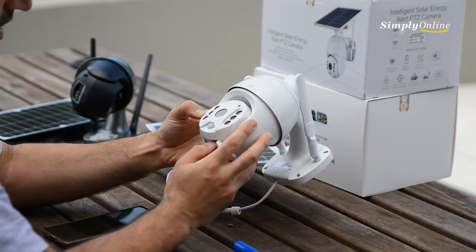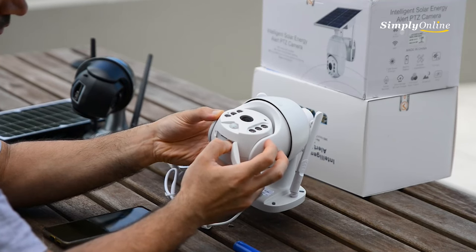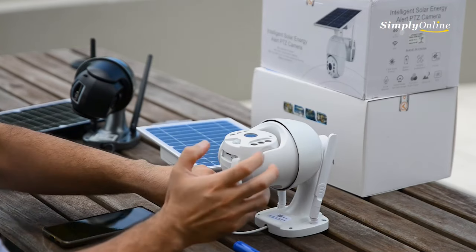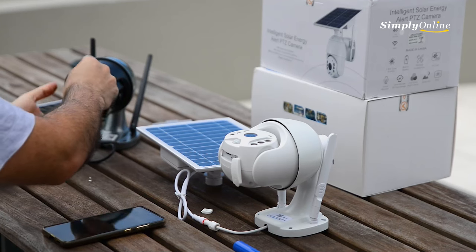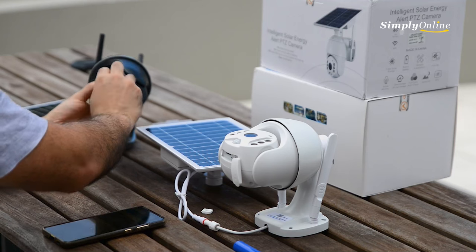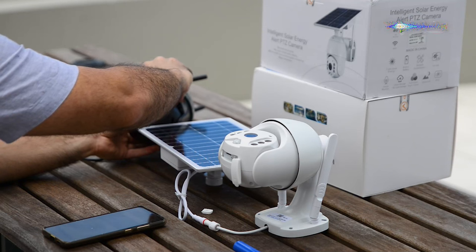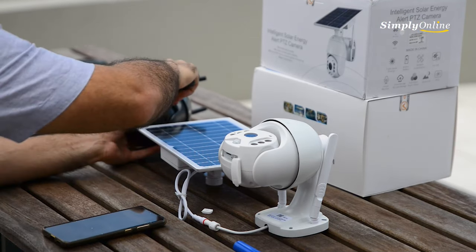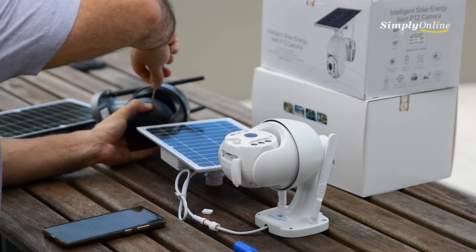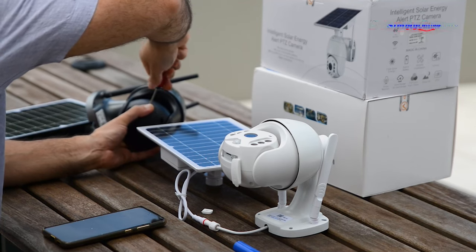Once you do that, the camera will come online and you'll see a light. We're going to reset the camera — hold the reset button for a few seconds. This is very important: you definitely need to reset the camera before you can make it work. Once reset, wait a few seconds, then screw back the screw.